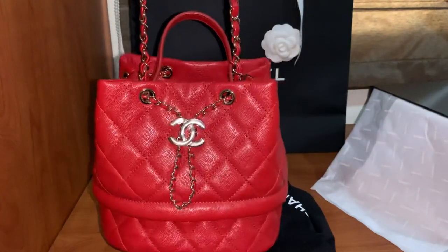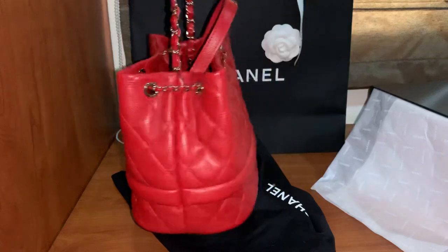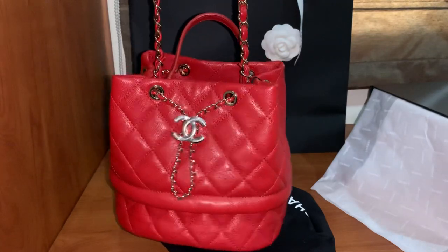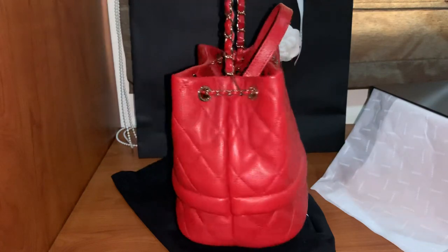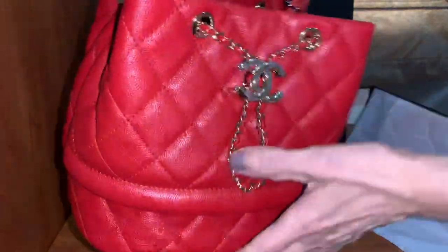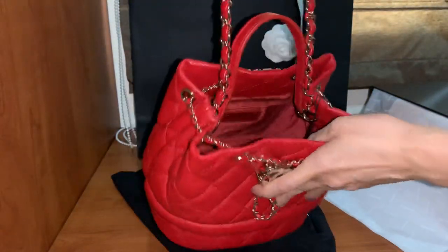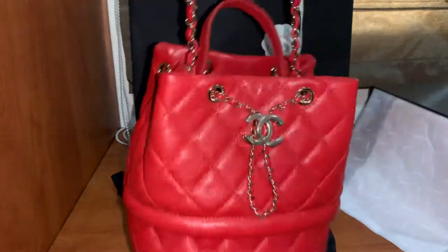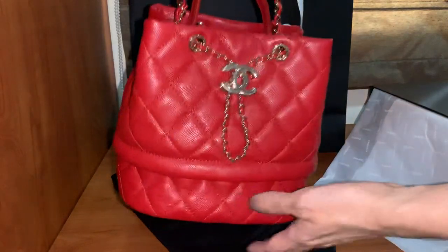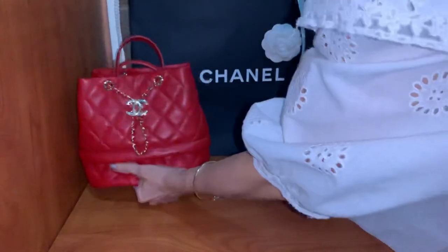See how beautiful this drawstring bucket bag is — very cute, very beautiful red color. I'm so happy with this purchase. The bag is also very light and has quite a big compartment, so it may be small size but I believe it can hold many things inside. Okay, let's move to the next purchase.